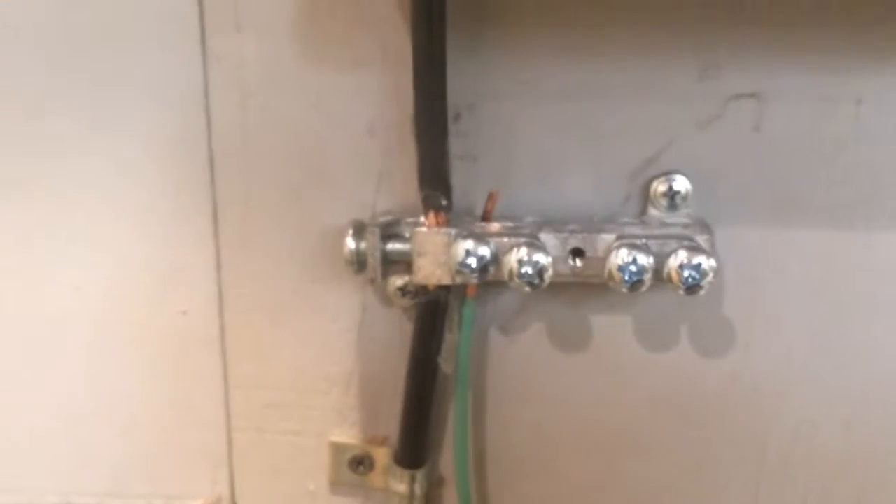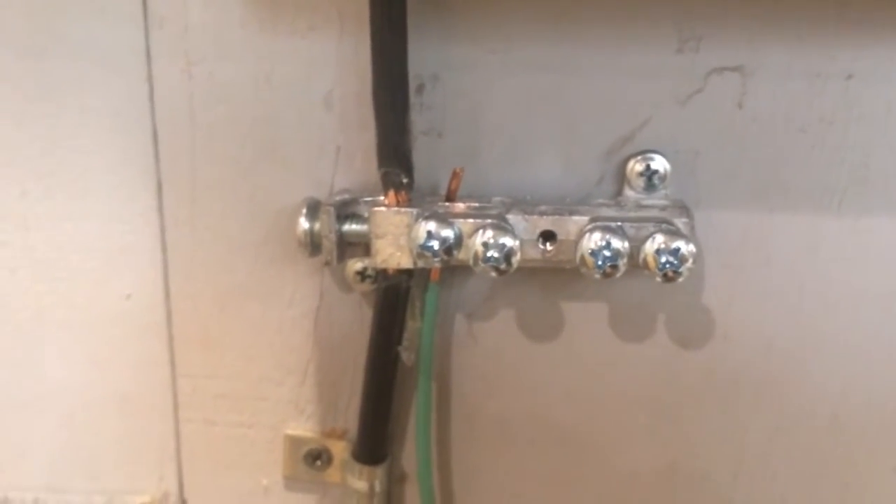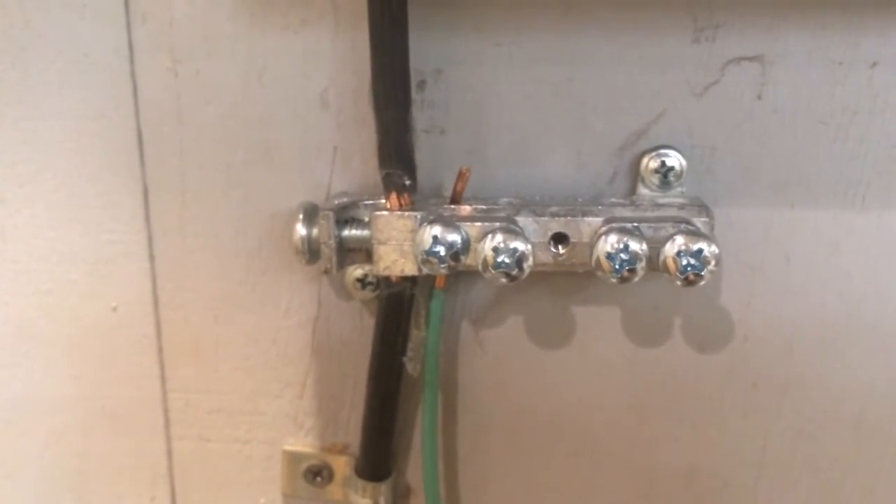And this, instead of grounding to water pipes — you'll see that sometimes on the inside of meters — now it can ground straight to the main electrical system, and this keeps everything working much much better.